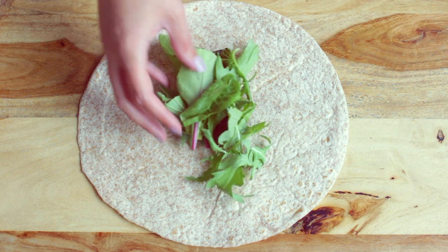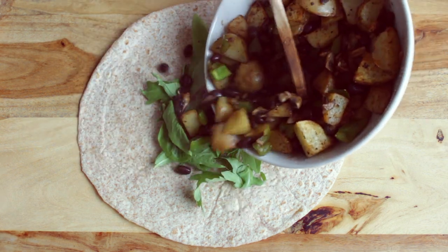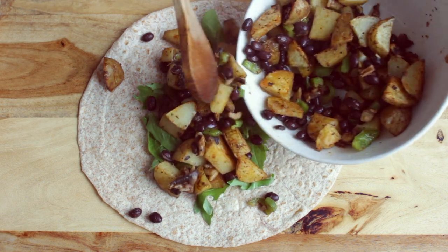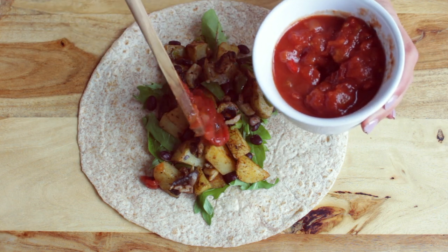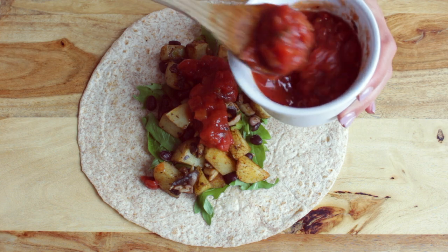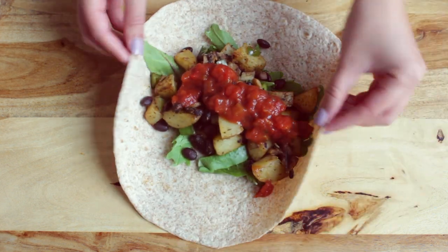Now that the mixture for the burritos is all done, you can add it to your wrap and make as many as you would like. With this recipe, I was able to make about 5 wraps, which is good for all week if you want a week of breakfasts.